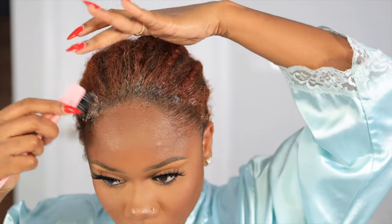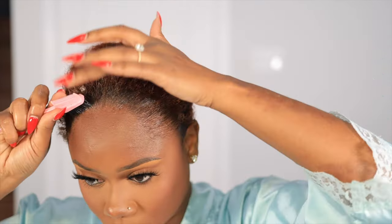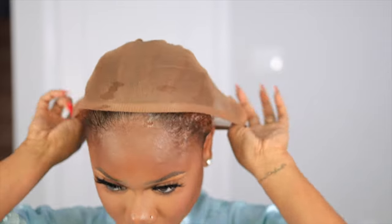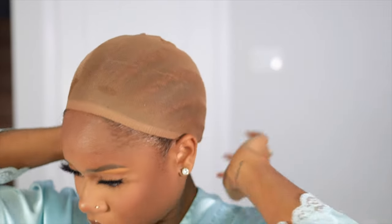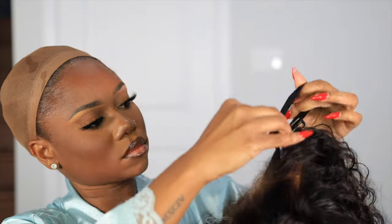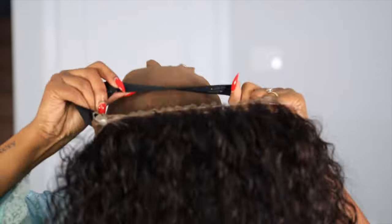I'm going to take some Edge Booster and just swoop my edges back, out of the way — especially if I want to wear this wig glueless, I don't need my ginger hair showing underneath my lace. Then I'm going to put on a wig cap because I want my hair color hidden, because with how transparent these laces are you can sometimes see through the lace.